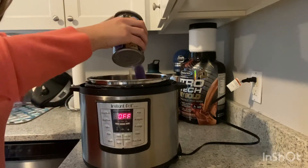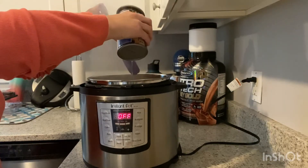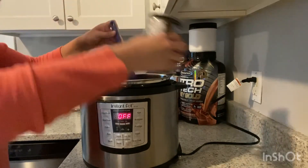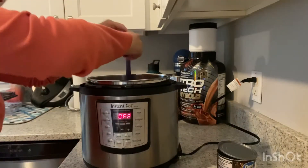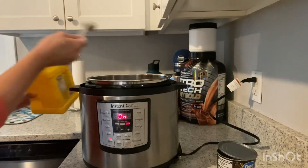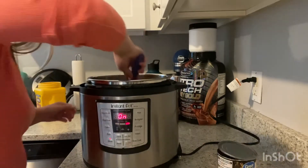At this point I turned my saute mode off because I was nervous it was getting too hot. However, it wasn't even necessary, so you guys don't have to do that. Then add a can of chicken broth. Here you can see I already added my saute mode back on, and I added 2 tablespoons of cornstarch.